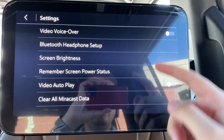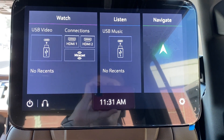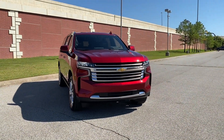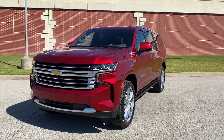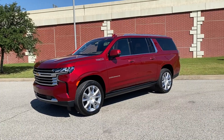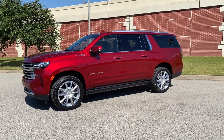Going back home, there are all of these settings available, and you can turn the whole screen off. That's going to complete our full tour and walk-around of the all-new 2021 Chevy Suburban High Country in Cherry Red Tint Coat. If you have any questions about the all-new Tahoe or Suburban platform, feel free to contact us here at Landers Chevrolet. Thanks so much for watching and have a great day.